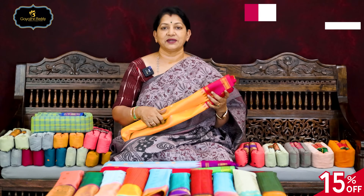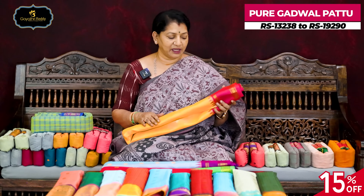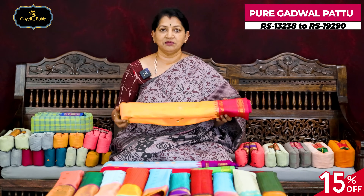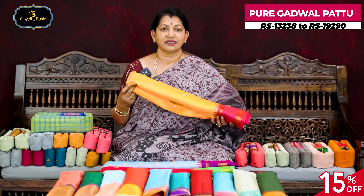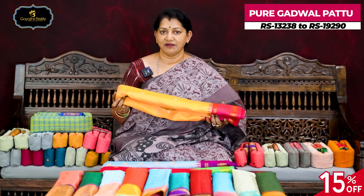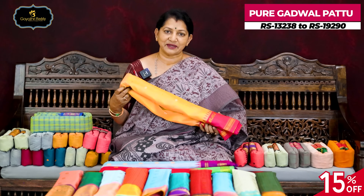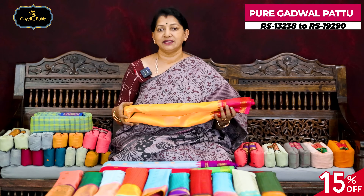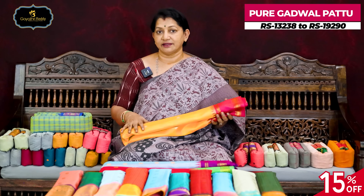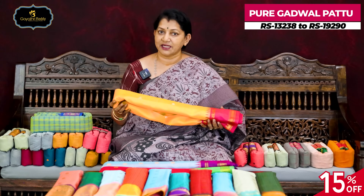Pure gadwal pattu sarees — this one is double wearable. Pure handloom with excellent hands. We are going to use this product for 10 years, and the price range is 15,000 to 20,000, and we have 30 to 40 designs available.